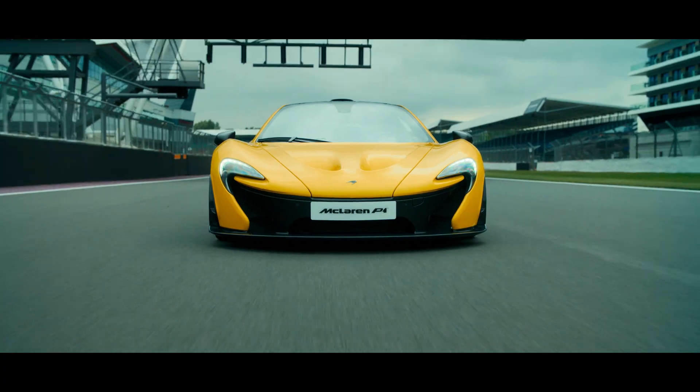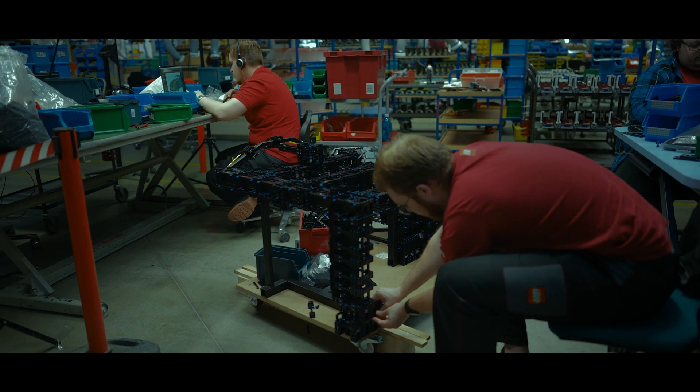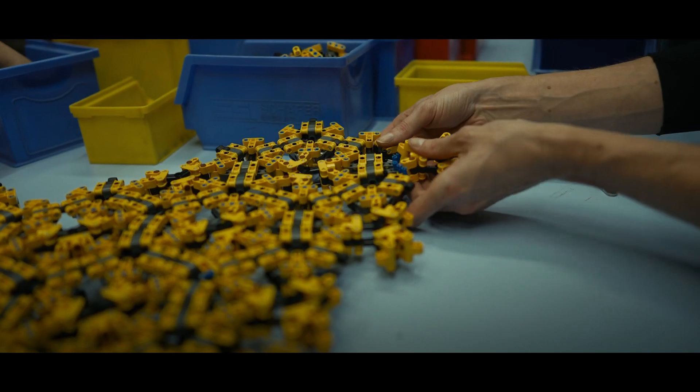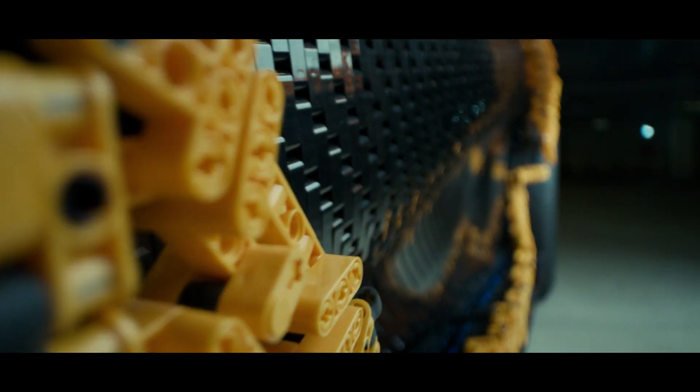The idea is to build a full-size LEGO Technic drivable replica of the McLaren P1 that we will drive on Silverstone circuit. This is the first time for us to create a LEGO Technic model with a suspension chassis. There is no carbon fiber, so we need to find a suitable texture using LEGO Technic elements. We wanted the skin to be flexible so that we can replicate all the curvature that's on the real car.